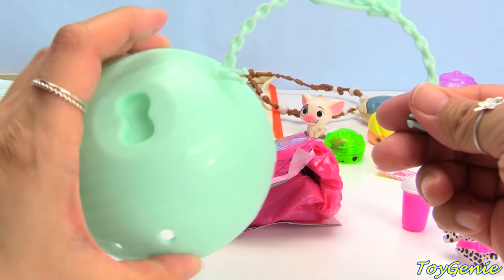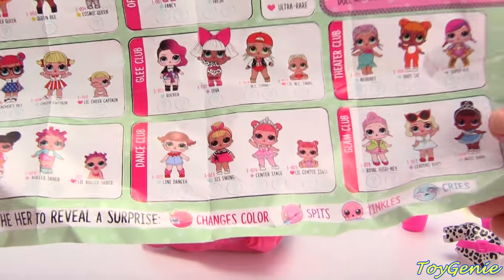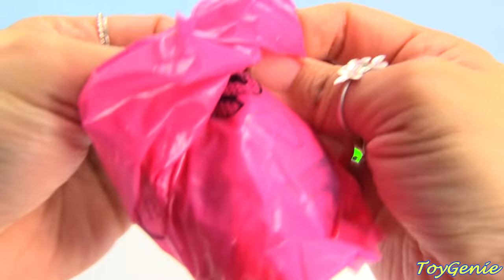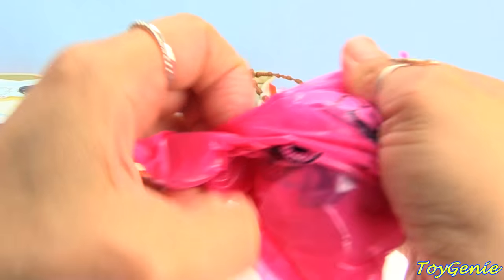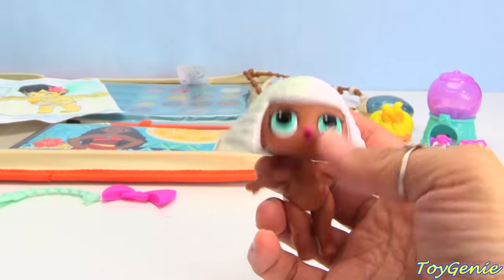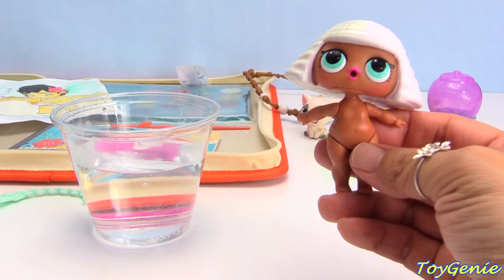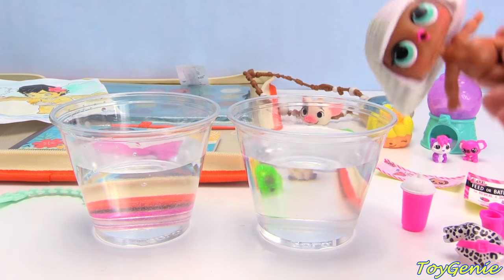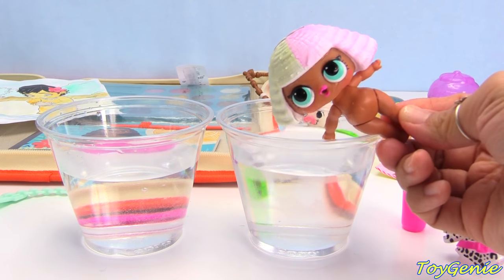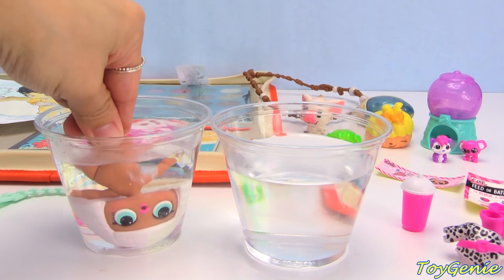This is a strap for your little surprise ball and I'll show you how that works in just a bit. Here's the collector's guide - it shows you all the different ones that you can get. Double bagged! Oh my goodness, we got the Diva! So here she is - she is the Diva. Here is some warm water and here is some cold water and we can dunk her in both. You see that? Her hair just went from white to pink and yellow - is that cool or what? She is a color changing doll and we can put her back into room temperature water to see it change back!